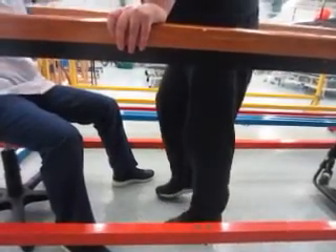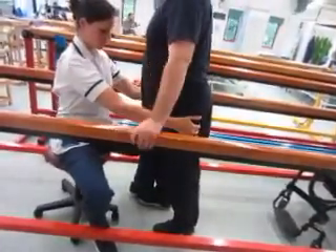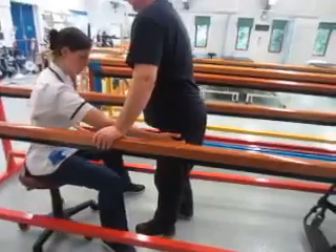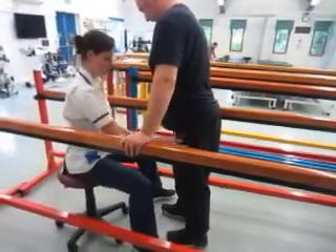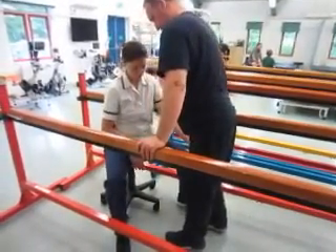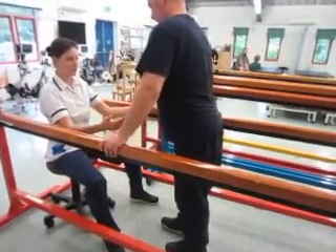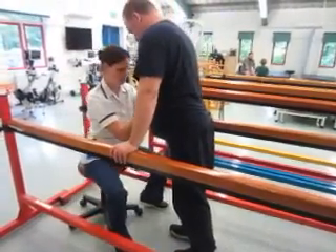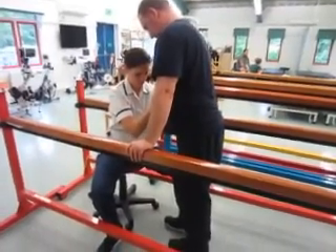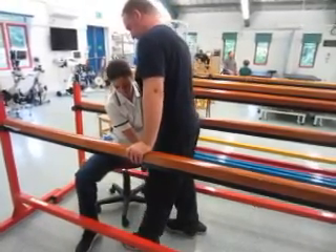Can you get more pin? Yeah. Yeah. Good, that's nice, well done.